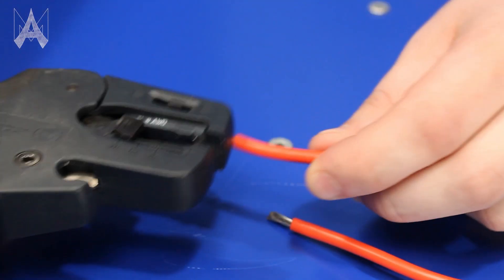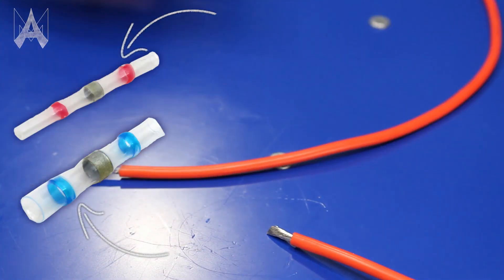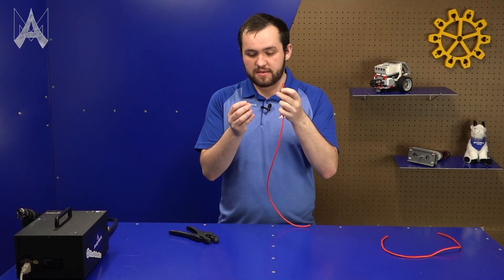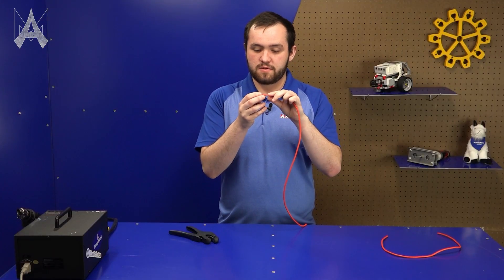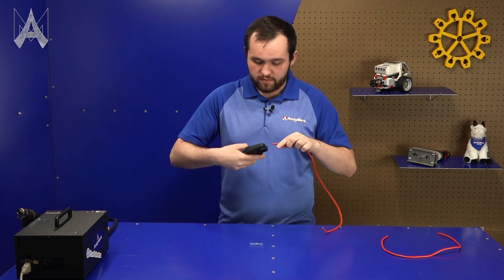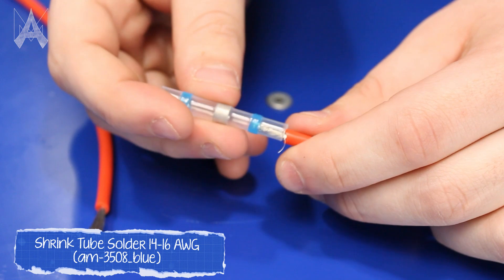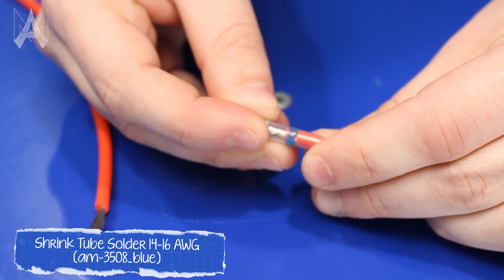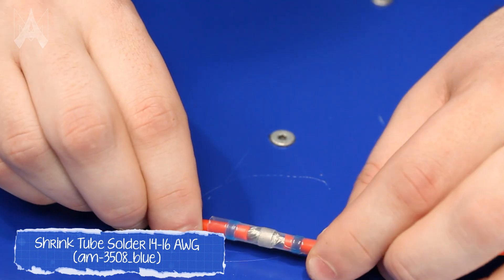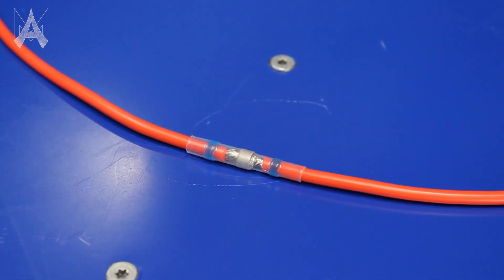One alternative method is using solder shrink tube. You start by stripping your wire — you want to strip it so that the glue part, which is the blue or in the smaller instance the red or yellow, is holding on to the insulation, but strip it enough so that the wire goes slightly past the actual solder so the wires are overlapping a little bit. Twist your wire so they go in all the way. Make sure there are no strands hanging out. You want them meshing with the solder tube over the insulation.